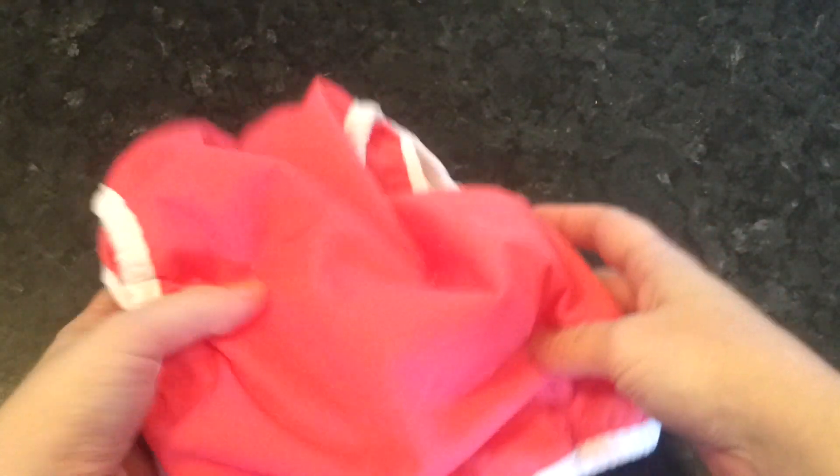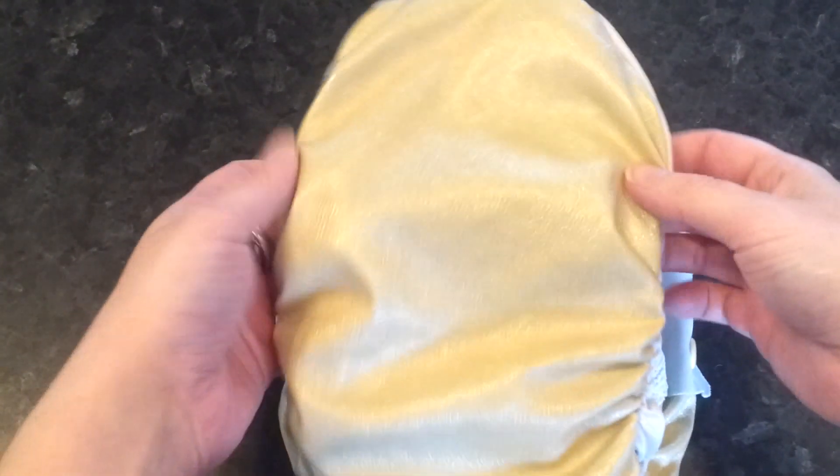When these two layers come apart it's called delamination, and the end result is that your nappy isn't waterproof. I'm going to show you some nappies in various stages of delamination.